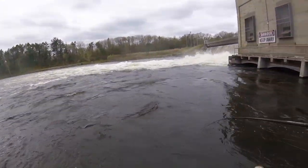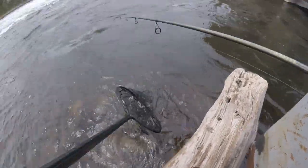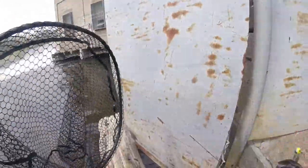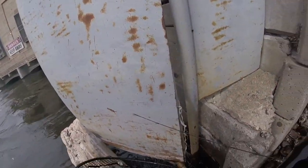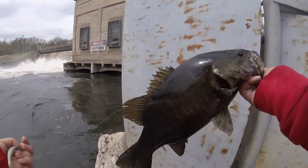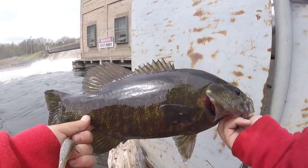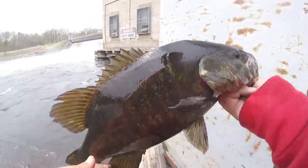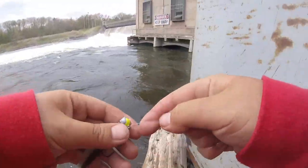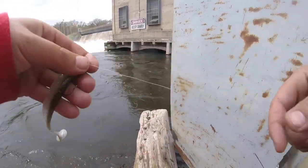Let me grab my net. Got him — still nothing crazy but hey. Hook popped right out. Man, they are dark here. Holy crap. That was sick — that one pounded it in the deep.